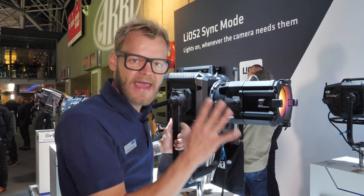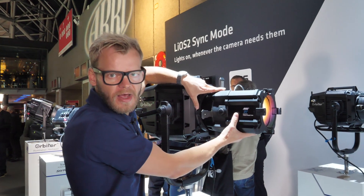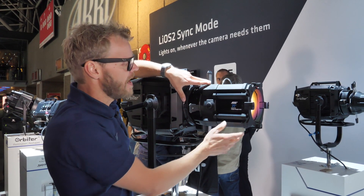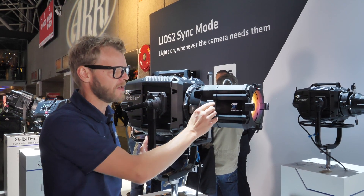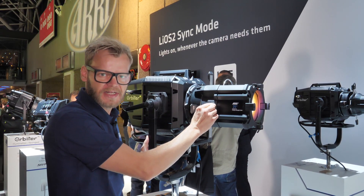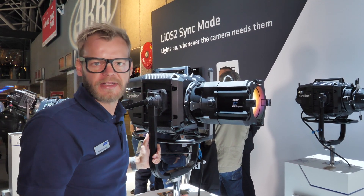These projection optics, just like any other accessory for the Orbiter, mount easily into the QLM mounting system of the Orbiter. They comprise a motorized focus control which can be adjusted on the unit itself as well as remotely via DMX, streaming, SEN, ARTNET, etc.